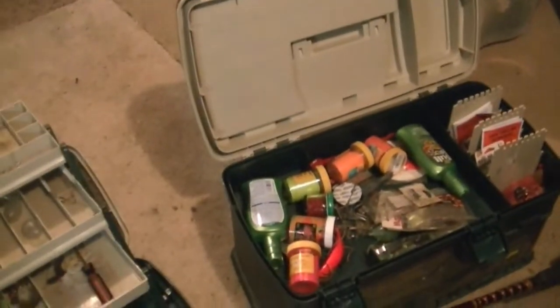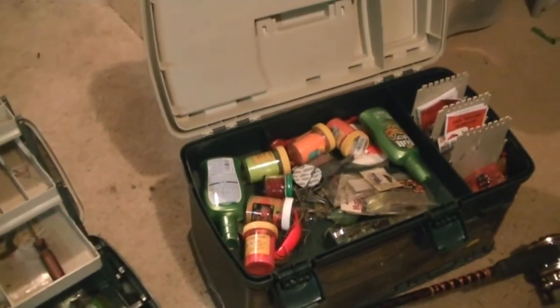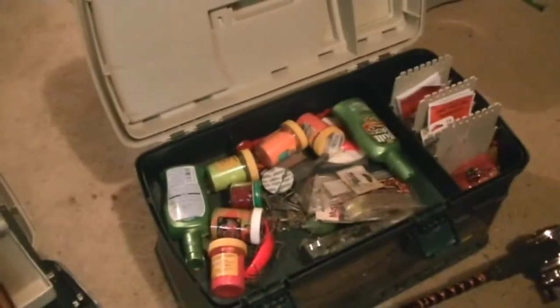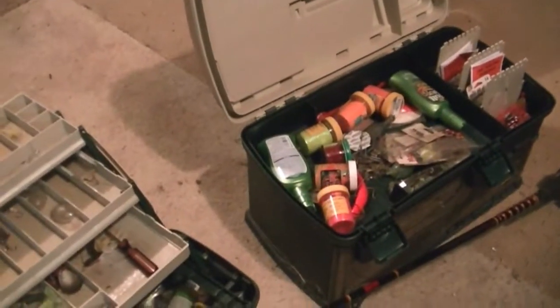I'm gonna rig you up a sturgeon setup here. First of all, this is two of my four boxes of fishing gear that I got here — I got the whole drawer setup. I've got two of these, one of these, and a smaller box back up in there somewhere, probably behind the coolers. Anyway, this is the pole I use for sturgeon, but this isn't the reel that I use.